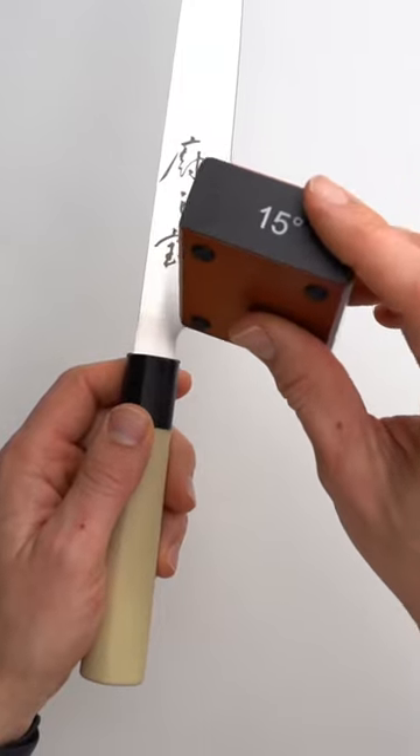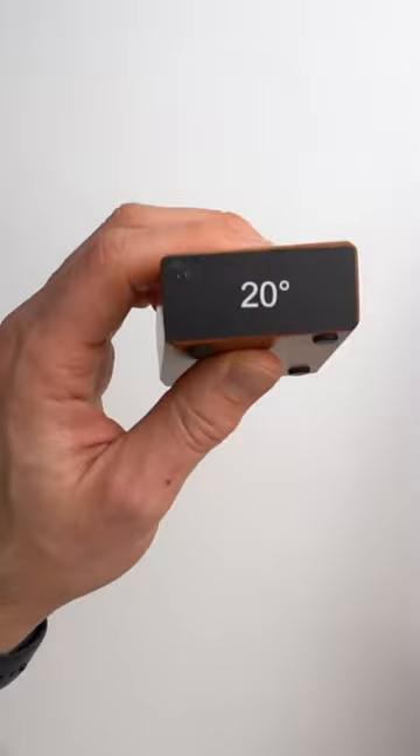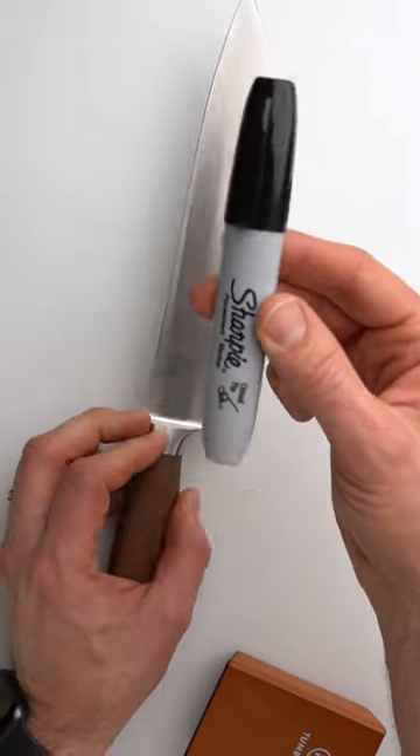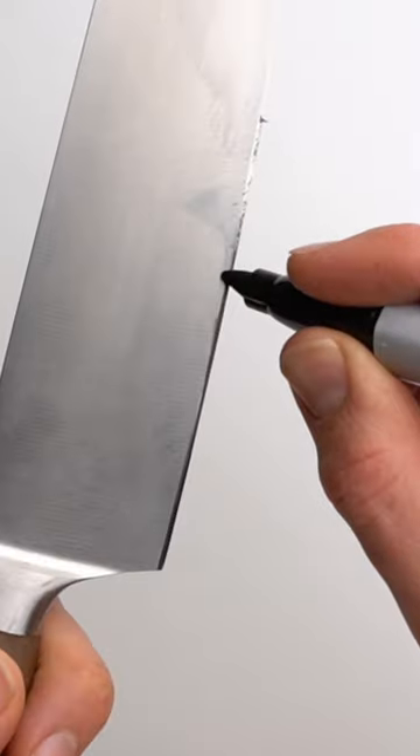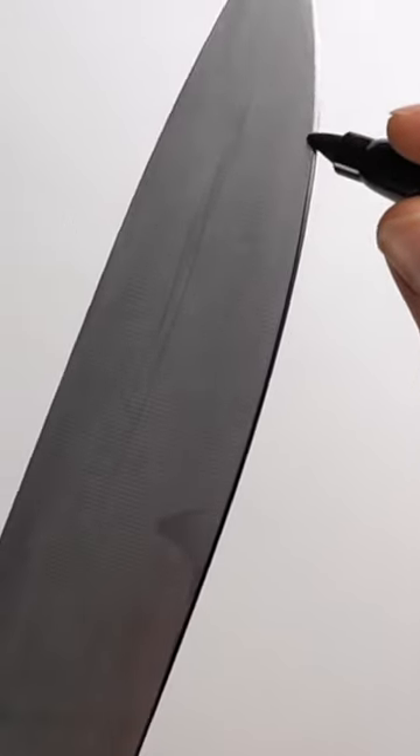One way, and probably the best way, to determine which sharpening angle to use with your knife is the Sharpie test. You use a general Sharpie and run it across the tip of the blade, just like so.